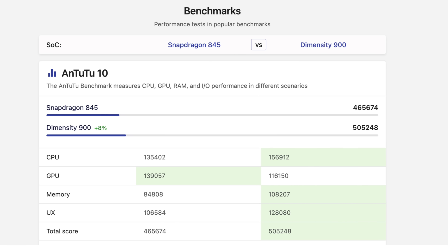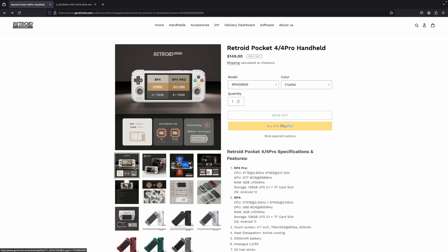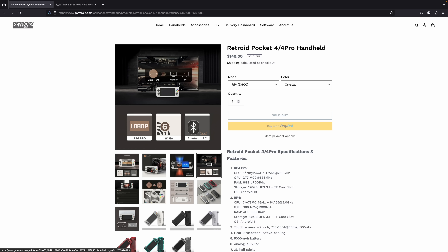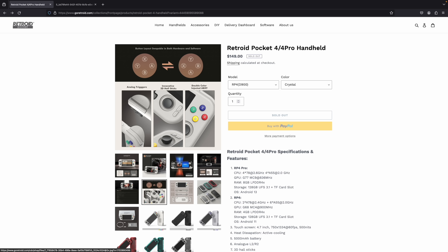The one I'm most excited about is the Retroid Pocket 4 Pro. Both models share a 4.7-inch display with a resolution of 750 by 1334 running at 60 FPS, maximum brightness of 500 nits. They both have a 5000 mAh battery and active cooling, so we can keep those clocks up. Wi-Fi 6, Bluetooth 5.2. The Pro version supports video over USB Type-C, analog triggers, and hall-effect sticks.